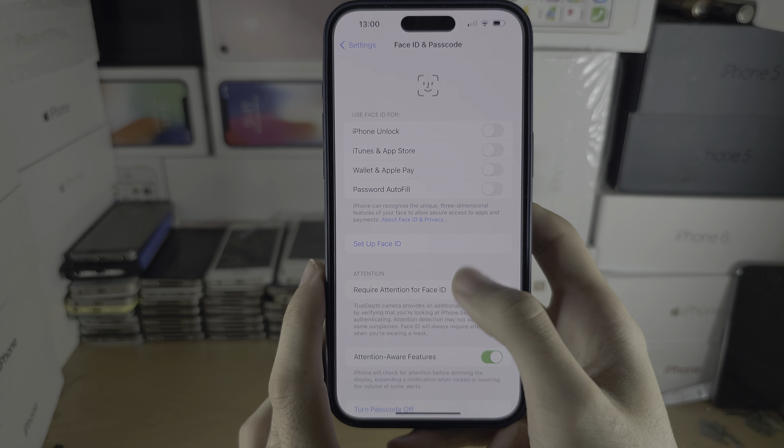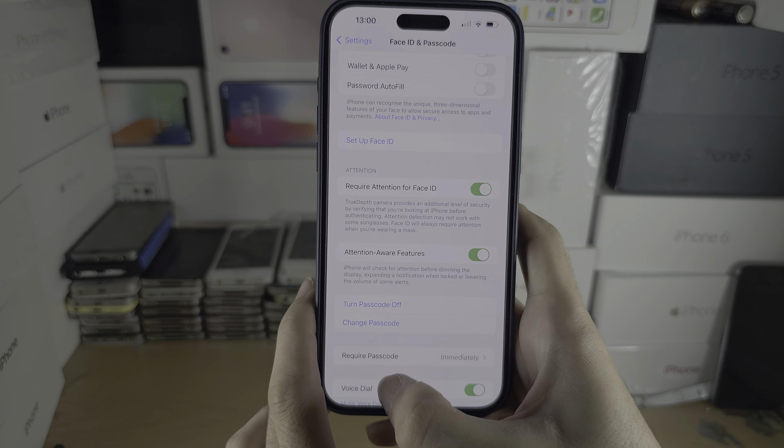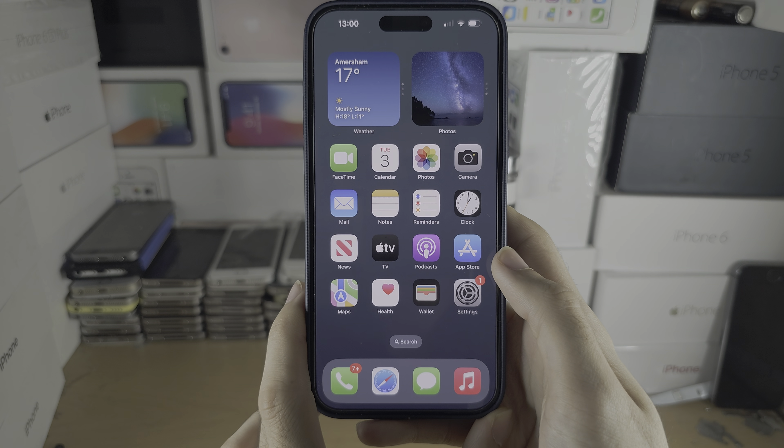You can either have Face ID on or off. There's no other unlock method other than the passcode.